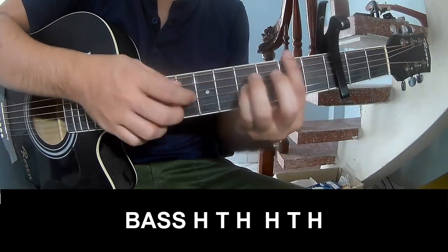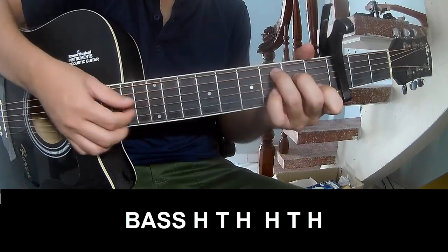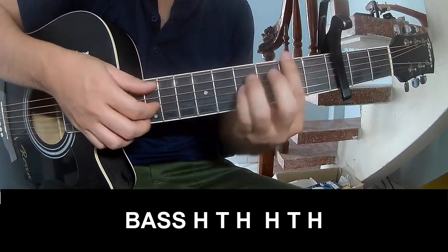To surprise, to play, and to play along.